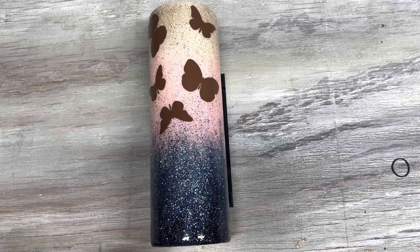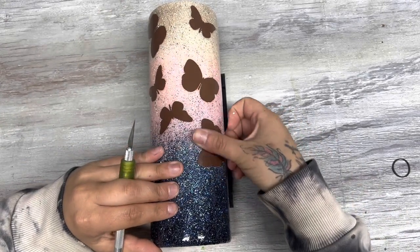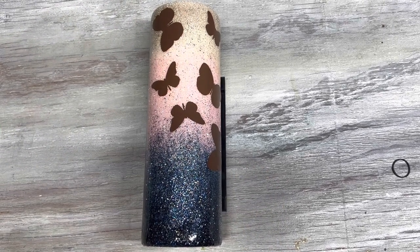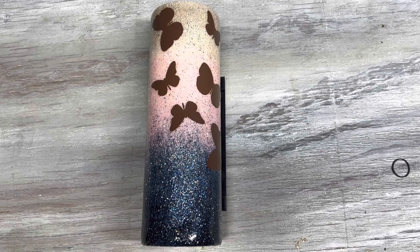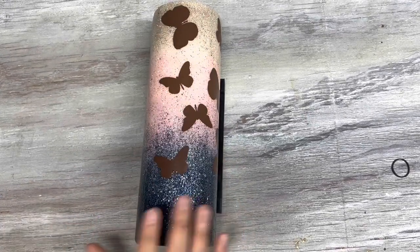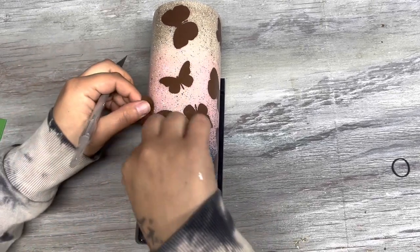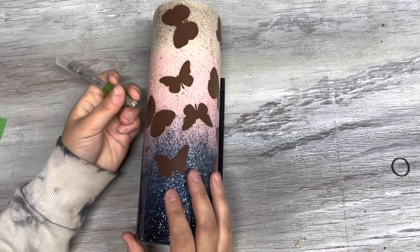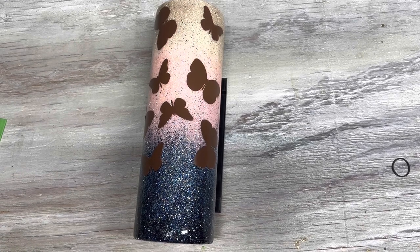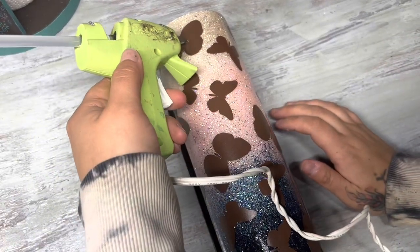I am so cheap sometimes — I used to really hate doing peekaboo tumblers because I'd be like, why am I covering my whole cup in glitter and then covering it up? I just couldn't process it in my brain. But now here I am — this is my second YouTube video involving a peekaboo style cup and I have another one in the works. What is happening to me? It may be another peekaboo next week, I don't know.